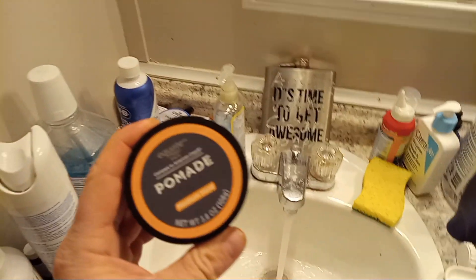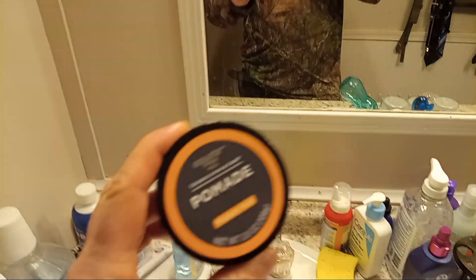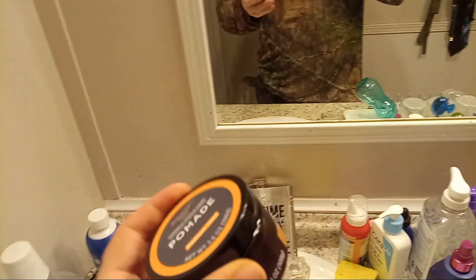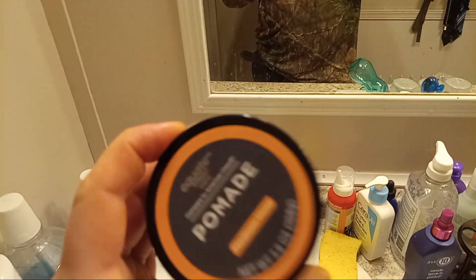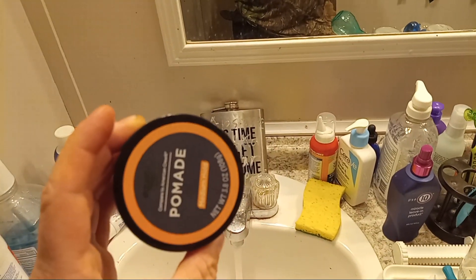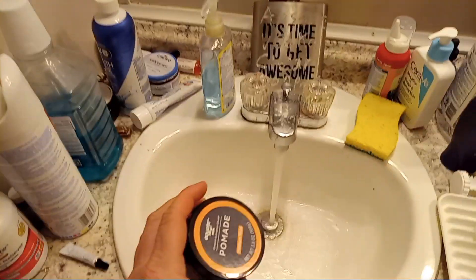I learned about pomade honestly from a video game — Red Dead Redemption is what they used to use. No matter how hot it gets or anything, it stays — it's an oil base and it stays back and it won't get in your way or your hair, and that's why I'm interested in trying it out.